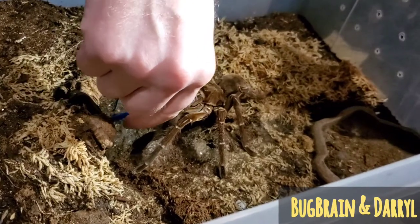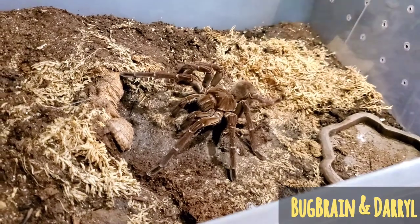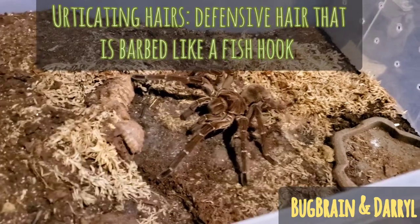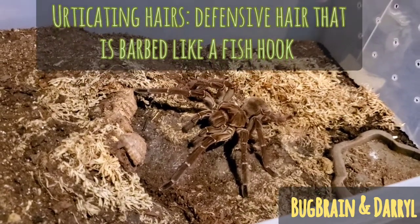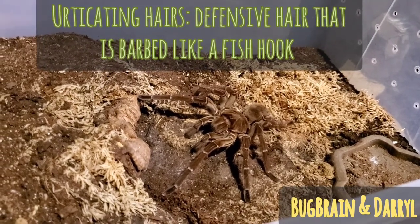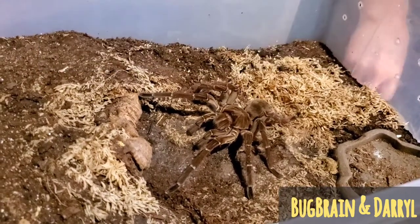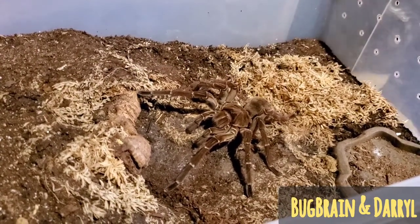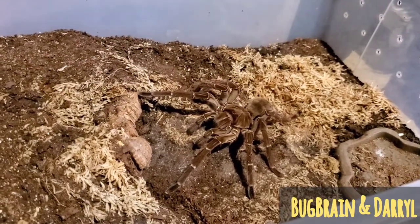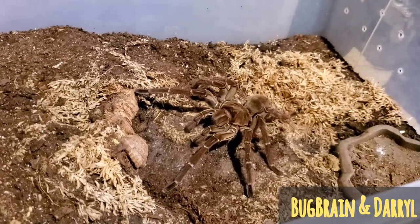And she's kicking hair. If you guys have ever dealt with Sturmys or any of that genus, they have a lot of urticating hairs. If anyone's ever gotten them in their mouth, nose, eyes, or on their skin in general, it's not fun. They're itchy, burny — definitely some of the more gnarly ones as far as tarantulas go. Once you learn how to interact with them, they're not super prone to kick, but they definitely still will kick.